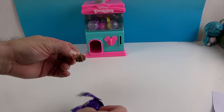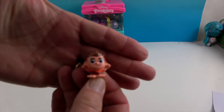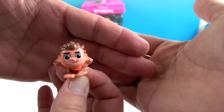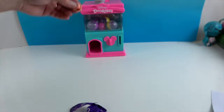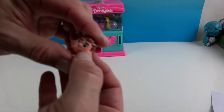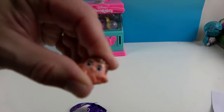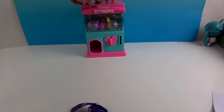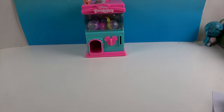Number three — it's Wreck-It Ralph! Oh, he is so cute! Oh my goodness, I'm gonna wreck it! And he is so squishy — give him a squish! I love these. How cool is that? All right, my turn.